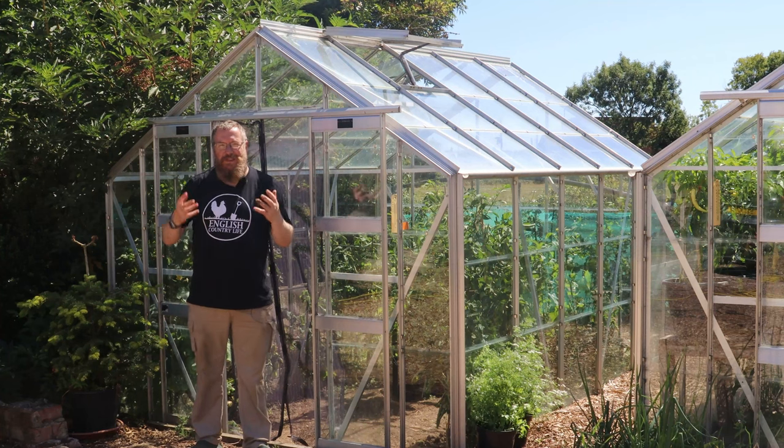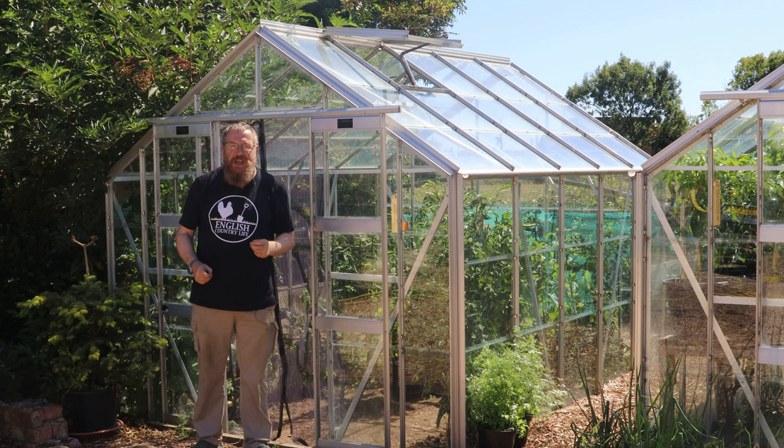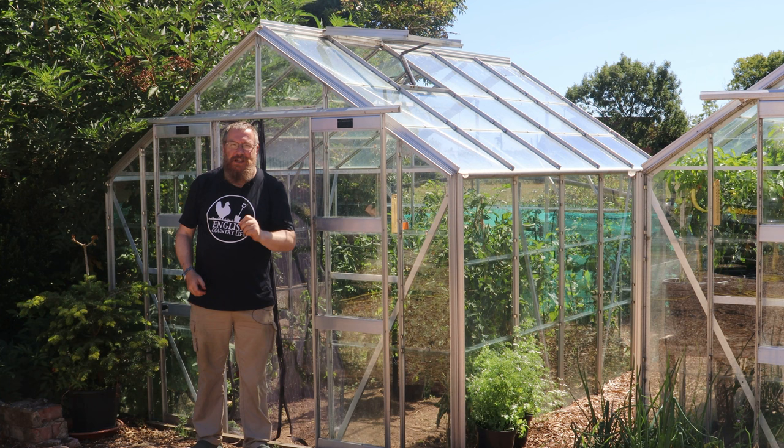A lot of us have a glut of tomatoes at this time of year, particularly in this glorious weather, and we want to preserve them but not everyone has a pressure canner. Today we're going to cover how to bottle or can your excess tomatoes without needing a pressure canner.